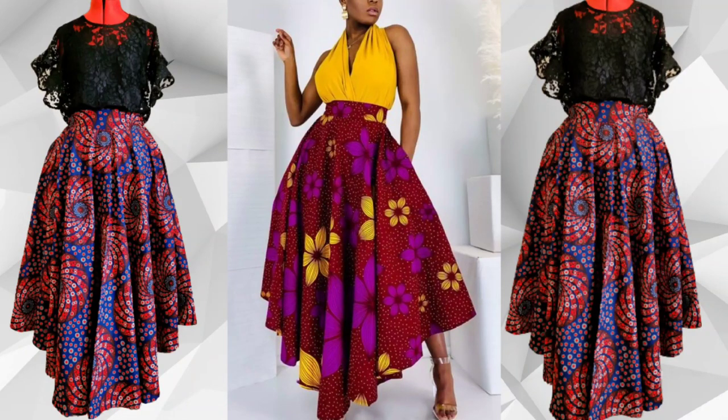Hello guys, welcome back to another tutorial. In today's video we'll be recreating this maxi double full flare skirt with irregular sides and pockets. If this is something you're interested in, keep on watching and let's get right into the tutorial.